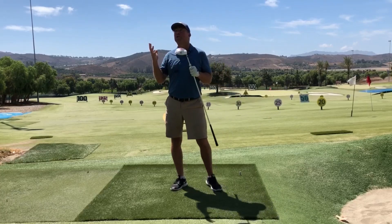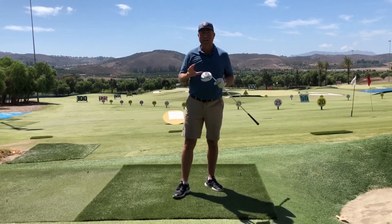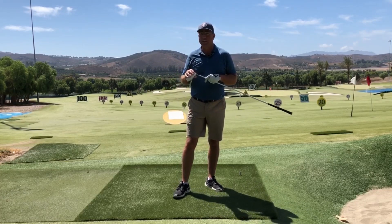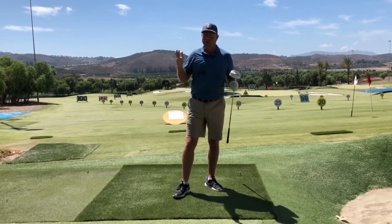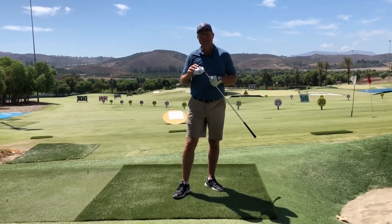Today we're talking about the thrill of victory and the agony of defeat. That is because if you don't have the proper footwork in your swing, your golf game will feel a lot of agony and you'll rarely taste the thrill of victory. So we're talking about footwork. Stay tuned.